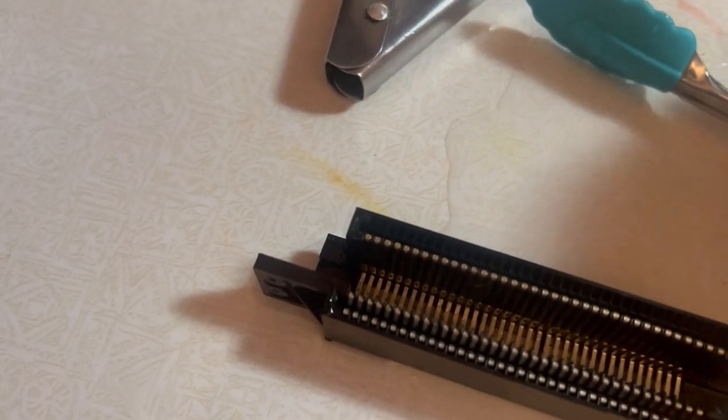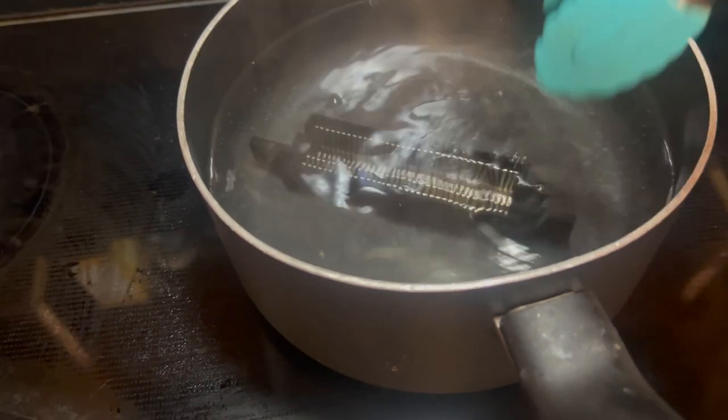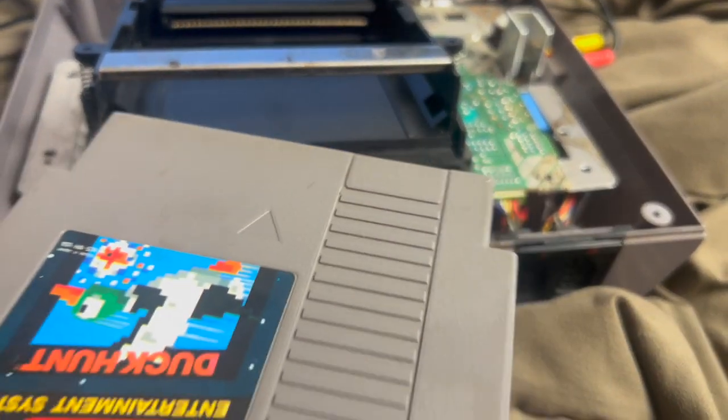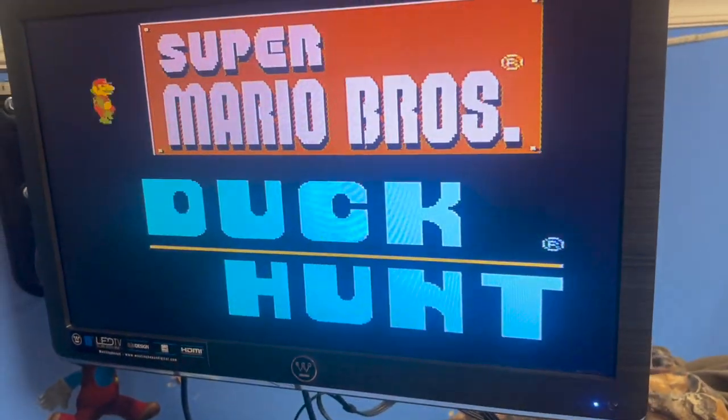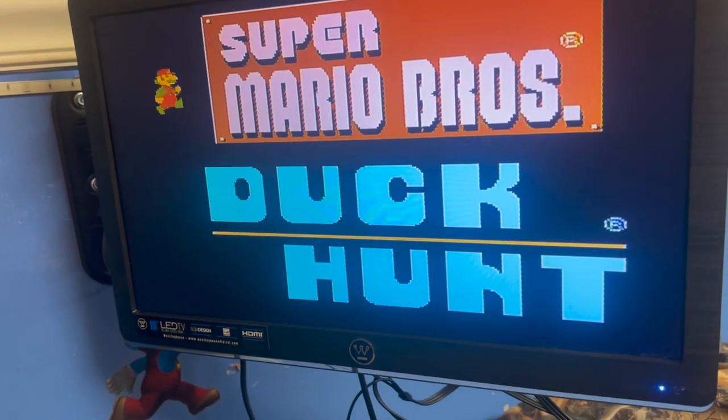I was thinking maybe I should get some cleaner under it and just scrub some of this off - it was kind of like corrosion. So I'm going to use some boiling water. I'm not sure how long it needs to soak. Okay, this is nice and clean. Maybe one more go. Alright, let's test it - I put it halfway together.